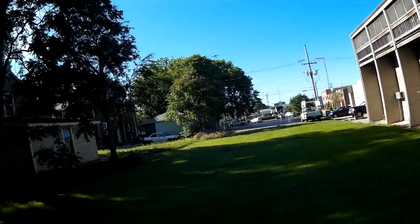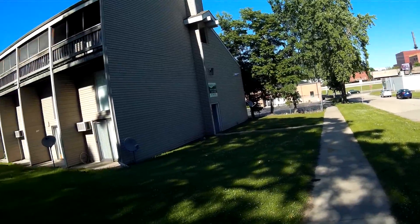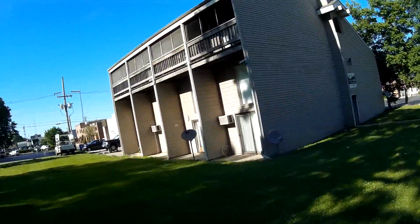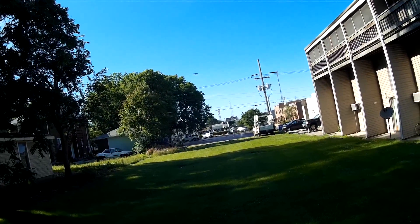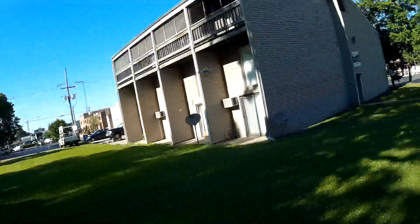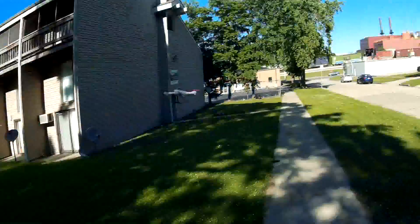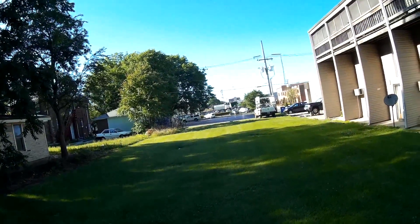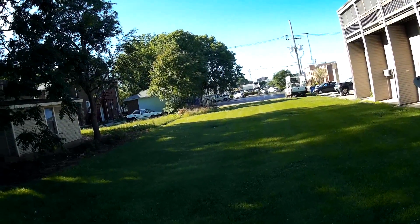Oh my gosh, this thing is awesome. I don't think you're gonna have any problem fighting wind with this thing. They did remove the ability to reverse the motors and fly upside down, but I hear it's coming out in a firmware release. You've got to buy a little USB dongle in order to update the firmware.